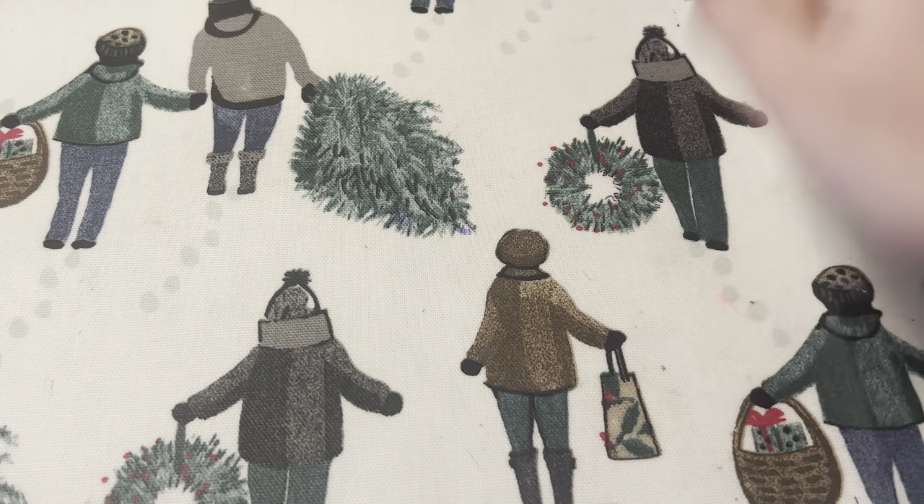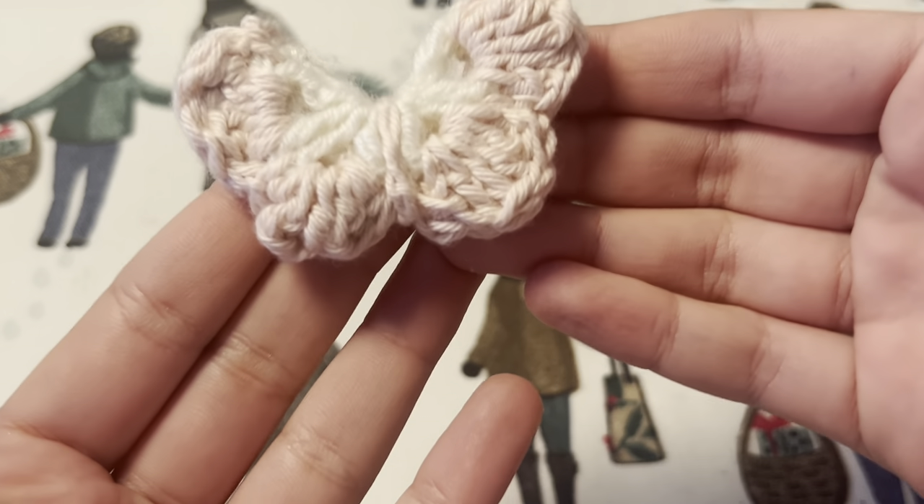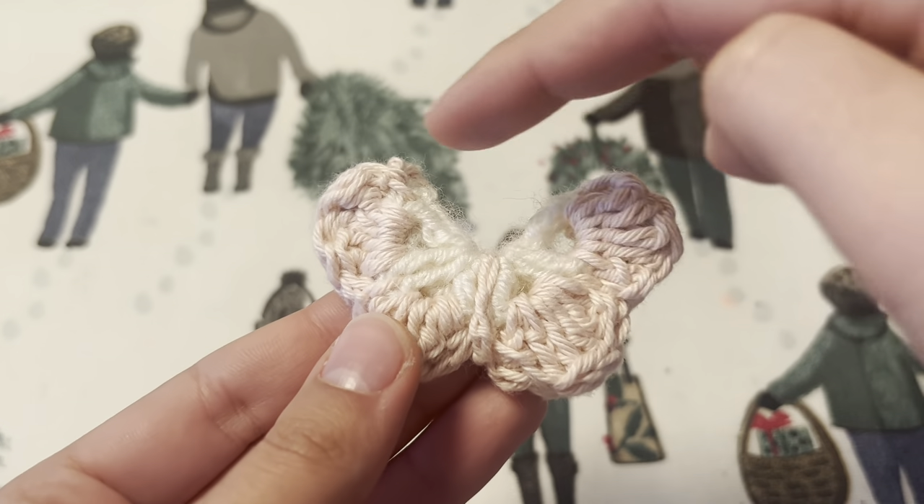Hi guys! In this tutorial you will learn how to make a butterfly and heart charms out of crochet. You can use them as charms or make an earring, like I am doing for this video.